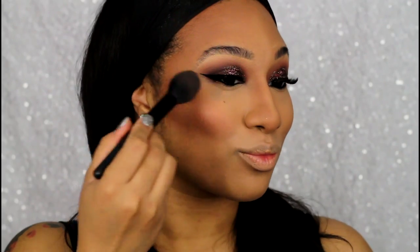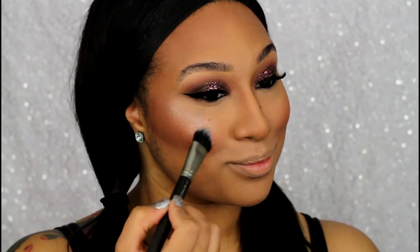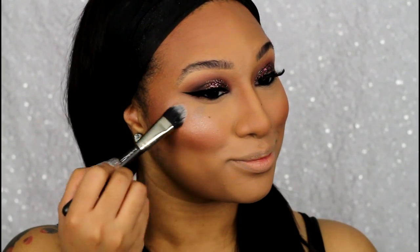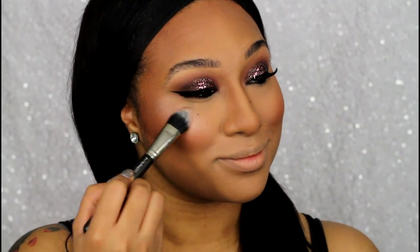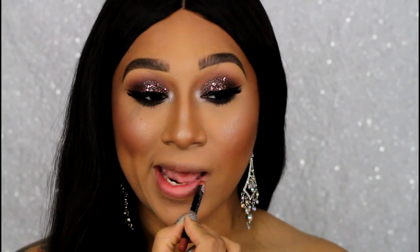For blush I'm using Coastal Scents blush in the shade Dashing, which is a beautiful neutral peachy bronze with a little bit of glow to it. To add some extra glow, I'm using one of my favorite highlighting brands — House of Beauties highlighter in the shade Self Reflect. I don't use this one a lot, but I don't know why, because it's super pretty — almost like a soft lavender silver with some gold flecks.